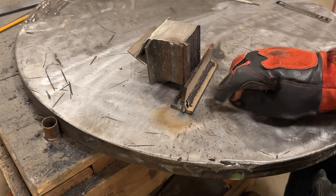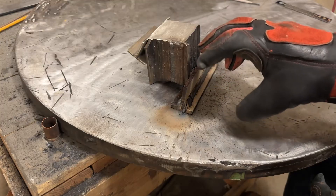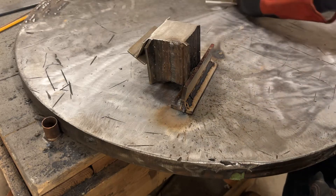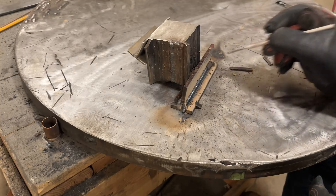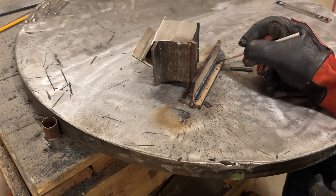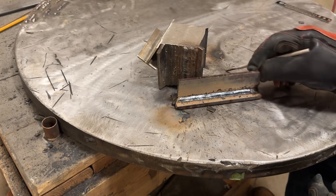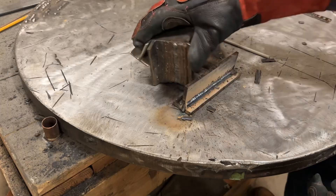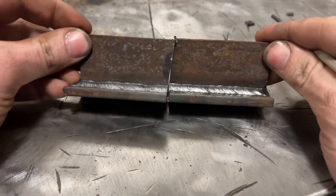That actually ran better than the 6010 by a pinch, but the puddle seemed really sluggish - it seemed really focused on staying exactly where the arc was and did not want to wet out very well. Had I let it cool any more it would have been a definite slag peeler, but the bead actually looks really good. I'm actually shocked at least on face value. I'll cool this off, cut it in half, and come back with the cut and etch.